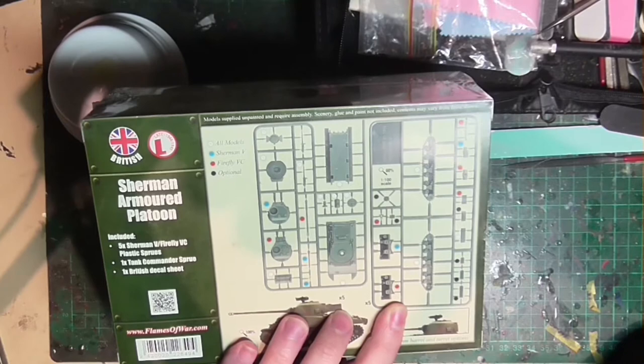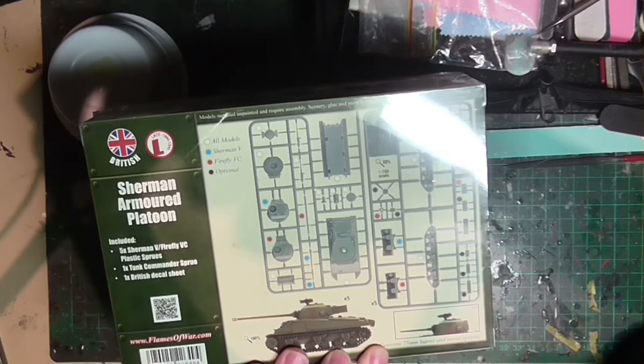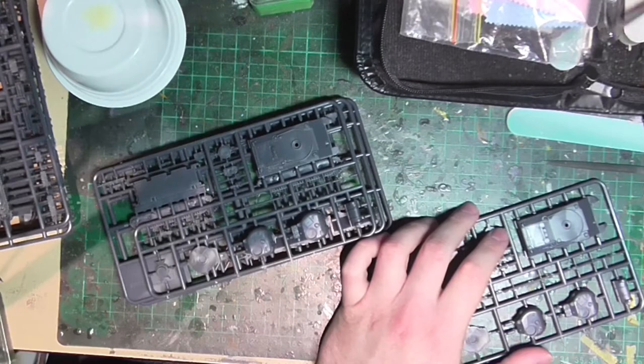Today — well, not today, over the course of a week or so of building time — I'll be building this Sherman armored platoon from Battlefront Miniatures, specifically the British Sherman platoon, which is a multi-model kit where you can build either a Sherman Firefly or a conventional Sherman 5 medium tank.